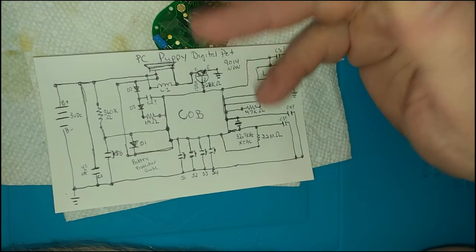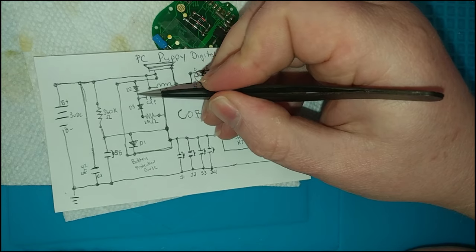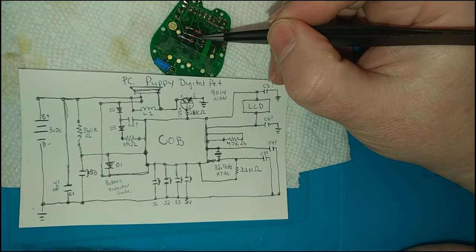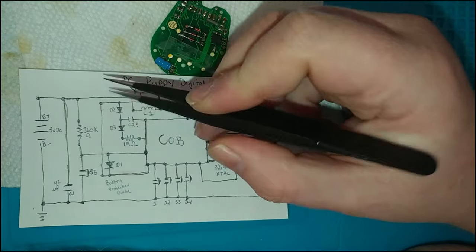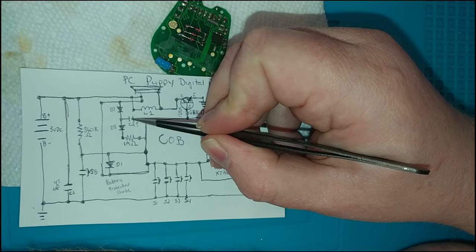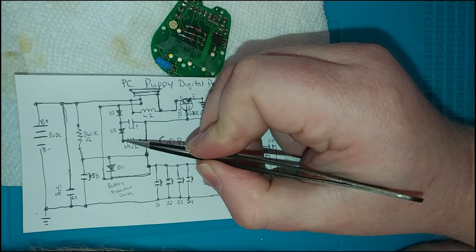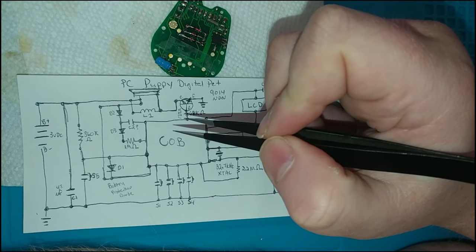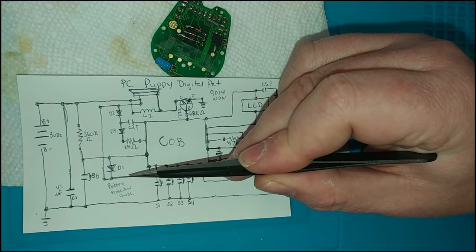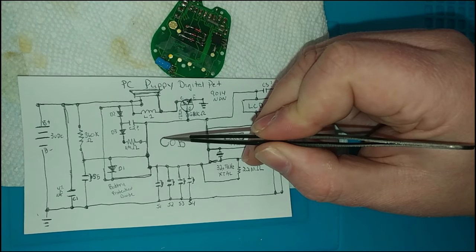It wouldn't make sense to have the base of an NPN transistor tied to ground — it would never conduct. You need a positive bias at the base in order for it to work. I'll do a little digital edit to the diagram from the last Tiger Electronics unit and upload it to the site. The transistor is actually what's driving the piezoelectric speaker — more of a buzzer really. You present highs and lows to it to produce sound. There's a resonant inductor between one side of the speaker to the other for DC or noise filtering.